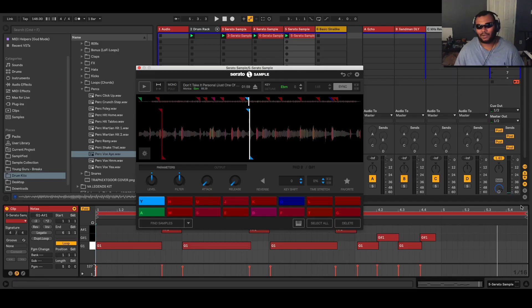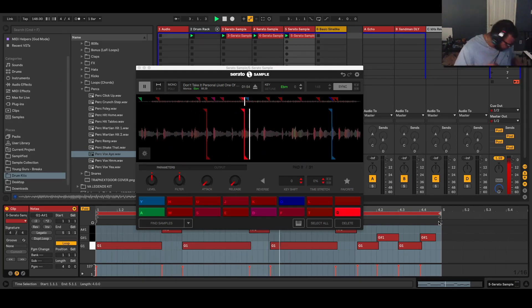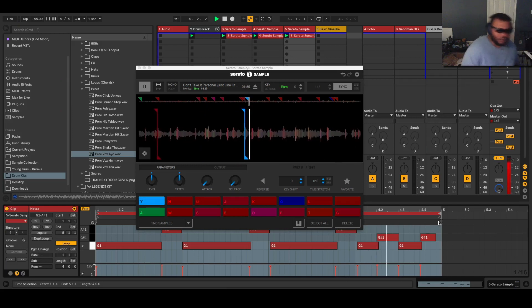Something like that — something light. You don't want to over-exert yourself making these two-bar bangers. Always make sure it loops up — something light like that.